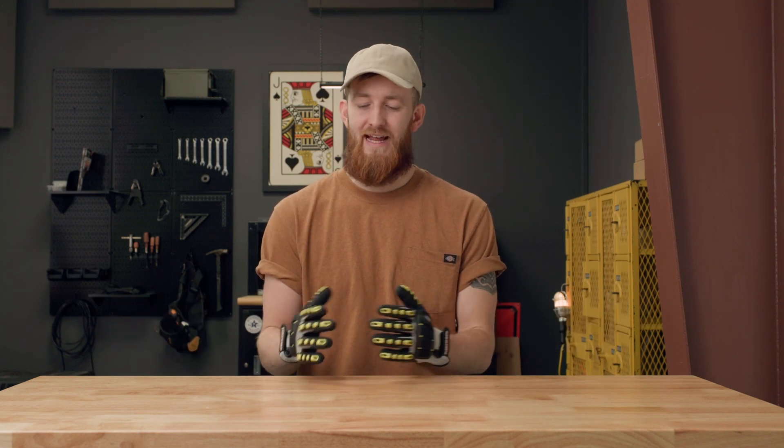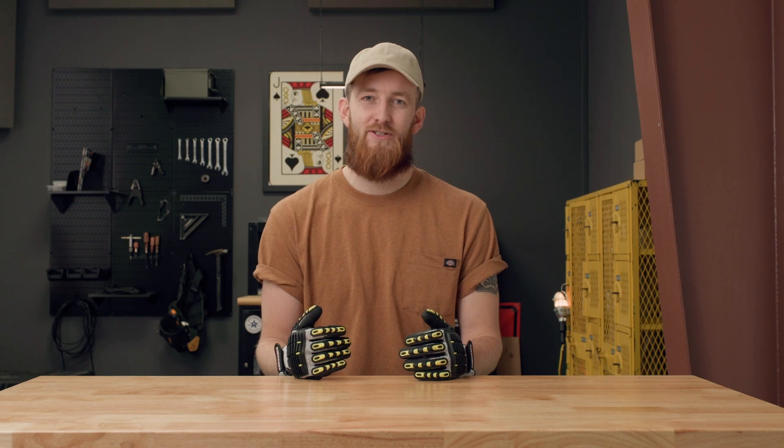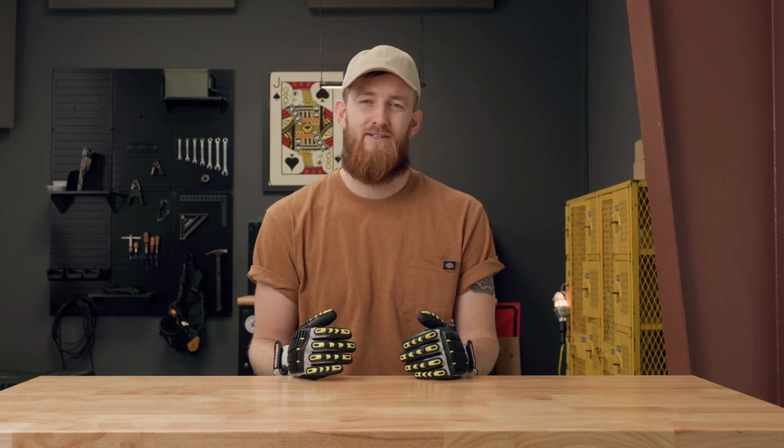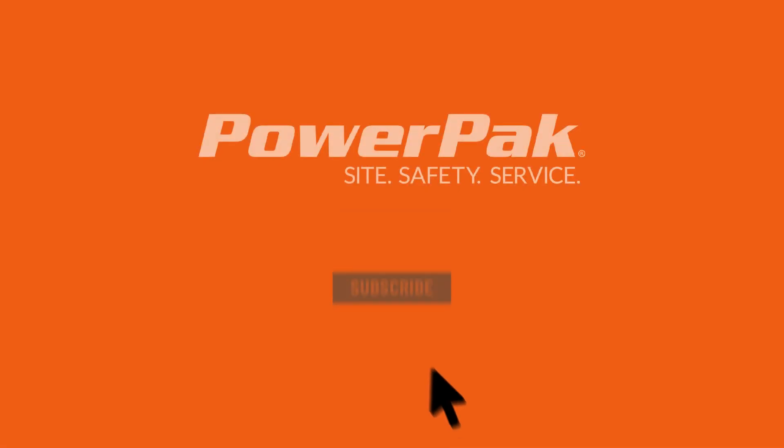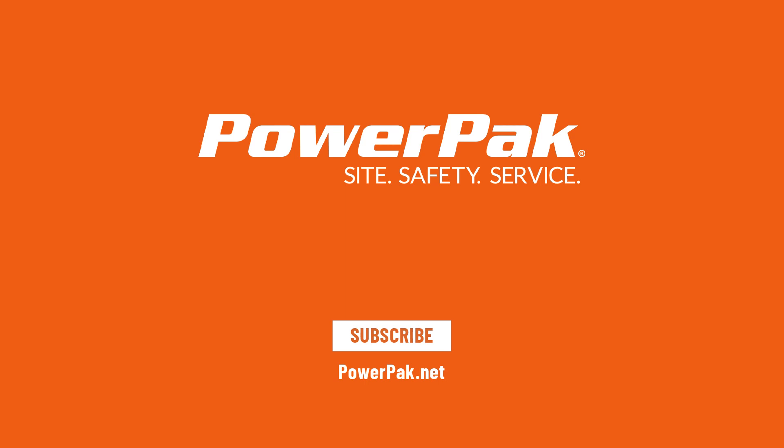That's why it's so important to read and understand these rating systems before you put yourself into a dangerous situation. To learn more about the EN 407 standard, go check out our heat resistant glove blog post on our website — there you'll learn all about the different categories and what they mean. Thank you for watching, and until next time, stay safe.